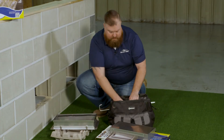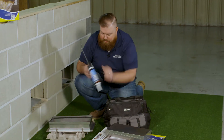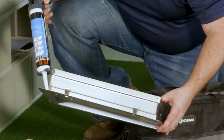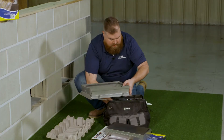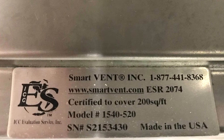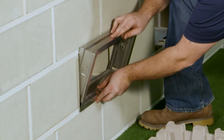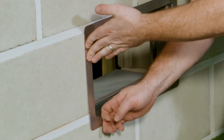Next, take your Hariban adhesive caulk and apply a thin bead along the flange on the inside. Then make sure your tag is on the bottom part of the frame, insert the bottom part of the frame first, and allow the vent frame to pop into place.